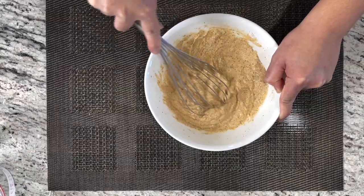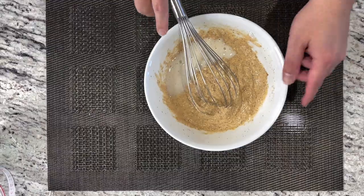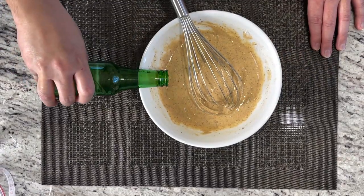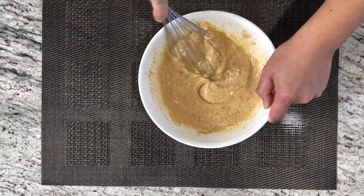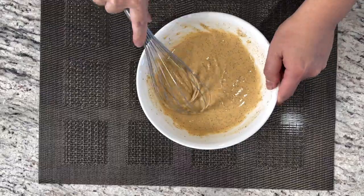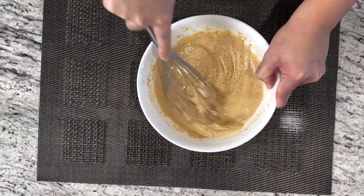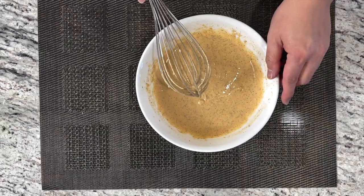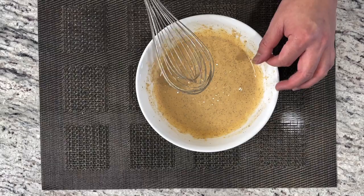If the batter is too thick, you want to add a little bit more beer to make it a little more runny. This consistency is what I wanted. We're gonna put this to the side first because we need to have our dry seasoned flour to coat the onion after we dip into this.